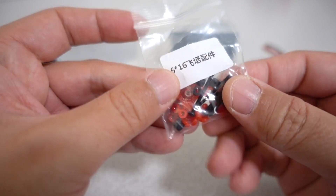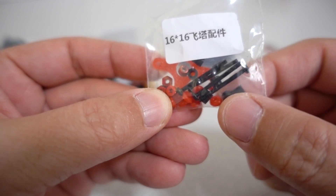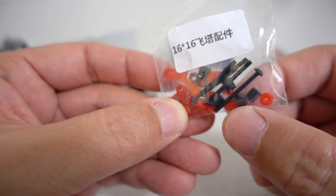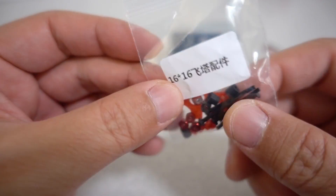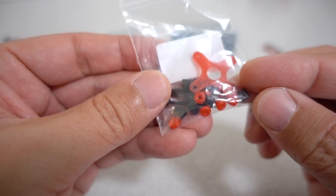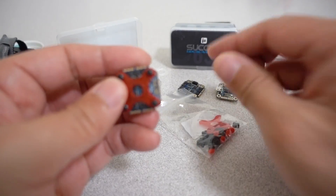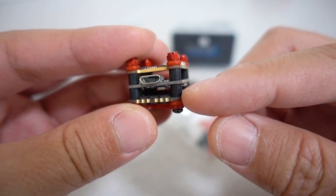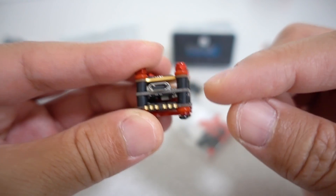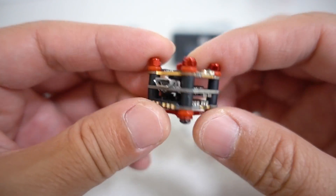You also get a bag of hardware: some long screws, some silicone spacers and rubber grommets, some nuts, and there's a 3D printed part for the bottom. I have another one here that's already assembled, and it's going to look like this. You get the long stringers up through the bottom, rubber spacers and silicone grommets, and then a nut on top to hold it all together.